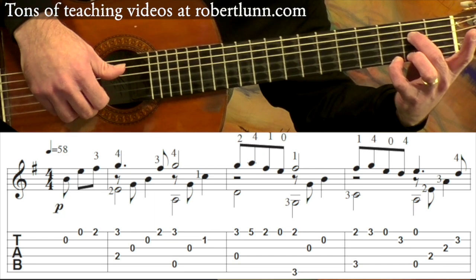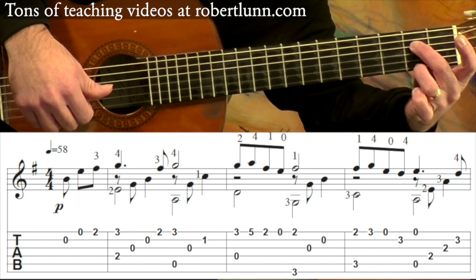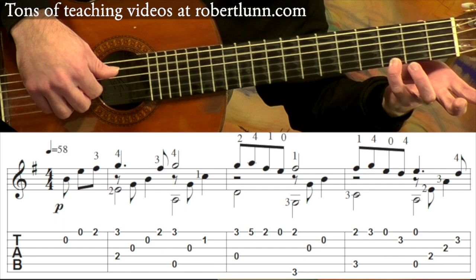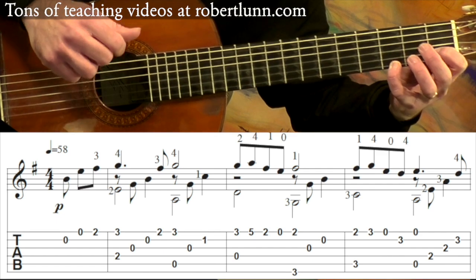Open third, open second. And then we go down to the second fret on that first string. And then we go back up to the third fret plus the open five. Open third, first finger on the C first fret second string.